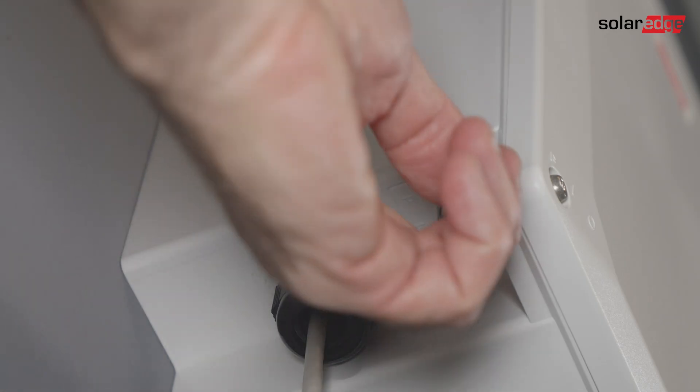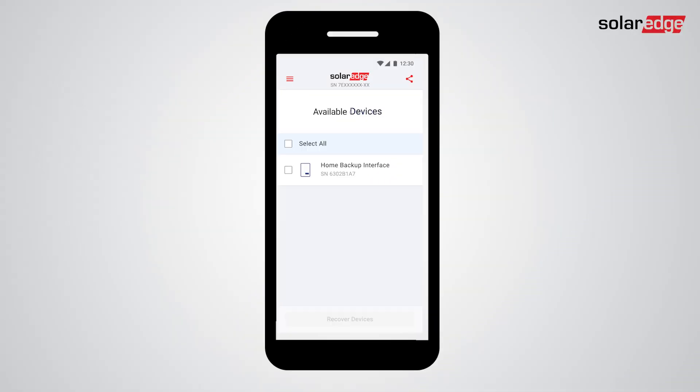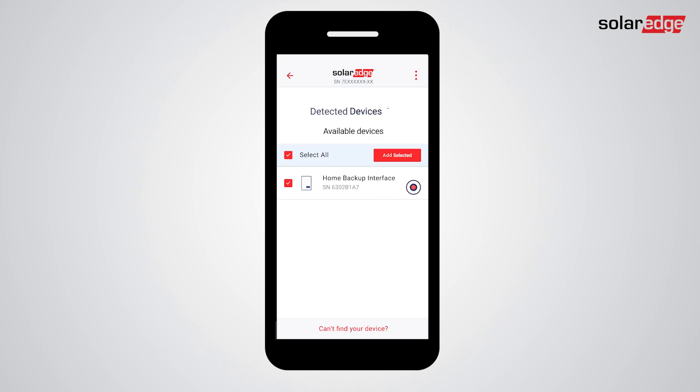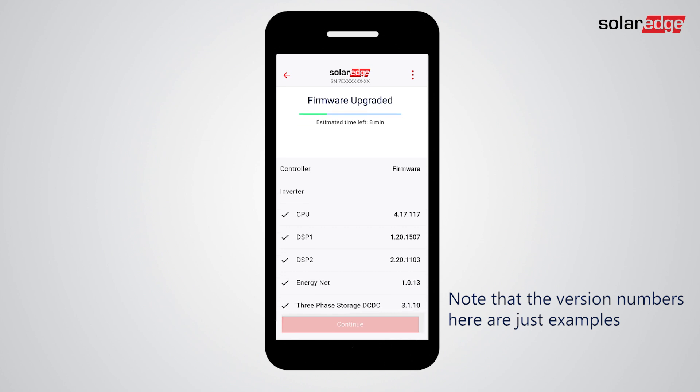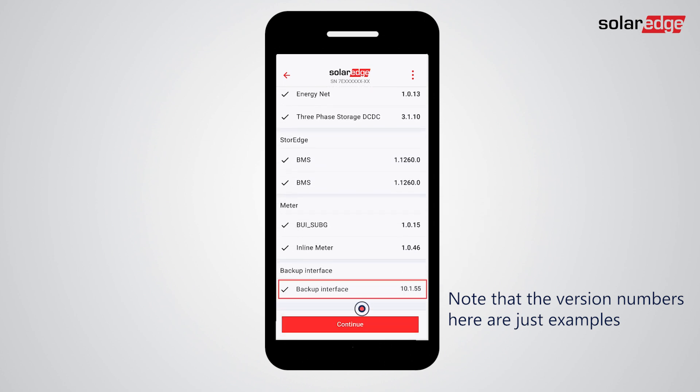To power on the buoy, under the lower left corner of the unit, set the toggle switch to one. In the app, tap Device Manager. When the buoy is discovered, tap its checkbox then tap Add Selected. When all devices in the system are updated, tap Continue.